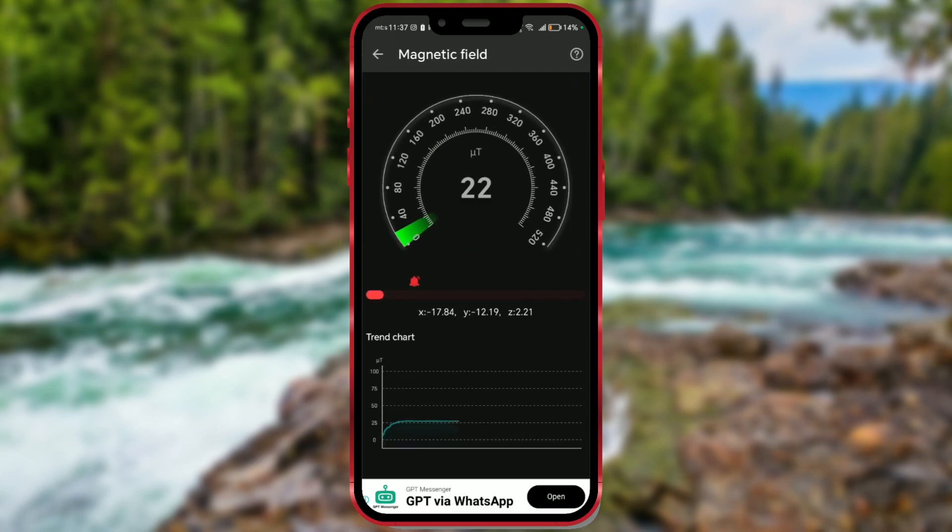The measurement of the magnetic field strength starts automatically. The magnetic field strength values are currently low and acceptable. Now, I'll slowly bring my phone closer to another phone.